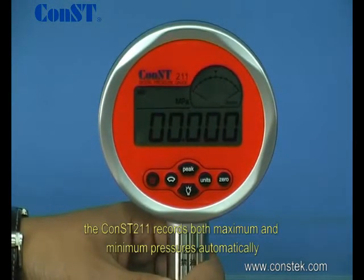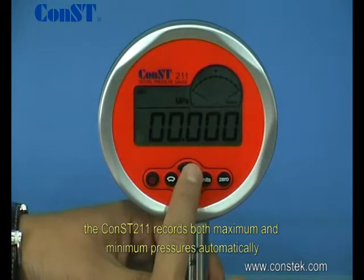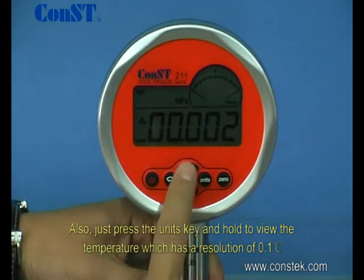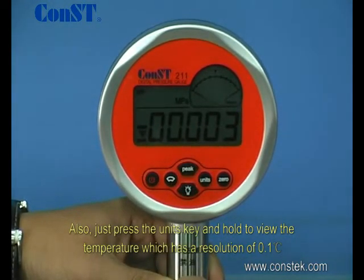Along with its calibration functions, the CONS211 records both maximum and minimum pressures automatically. Just press the unit's key and hold to view the temperature, which has a resolution of 0.1 degrees Celsius.